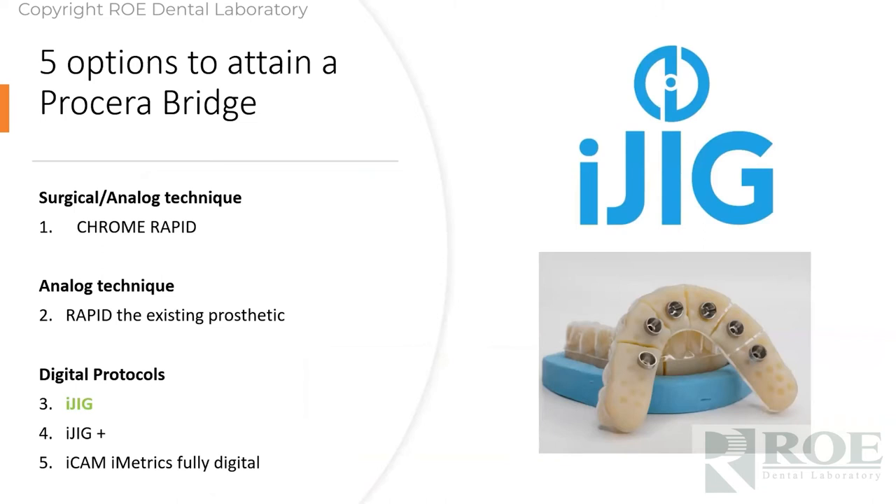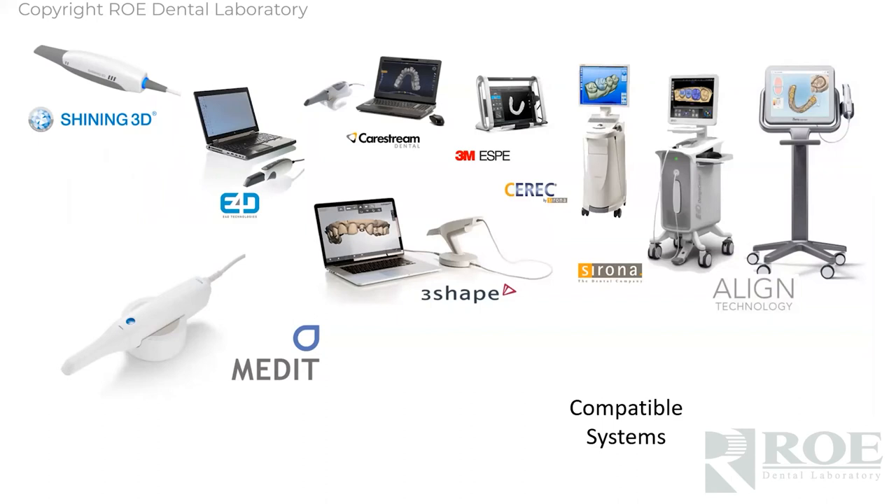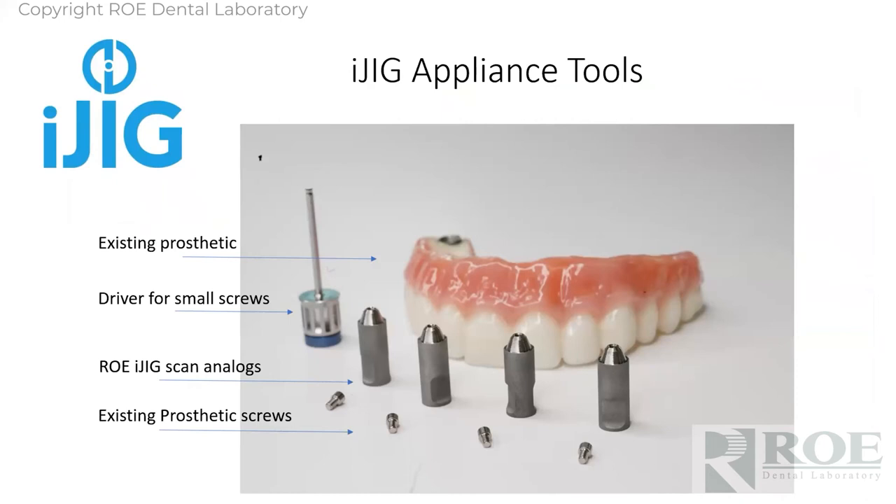Another protocol which is digital — we went through surgical, through analog, and now we're going to go through a digital procedure. The iJIG is a fascinating product we've worked with for a number of years. This is a patent-pending process. The iJIG is a prototype for the final — we've made all of the aesthetic and functional changes in software from a digital impression. This does require digital impressions. The trick with all these systems is that you have the ability to scan the prosthetic in your fingers and roll over to the intaglio to capture these special iJIG analogs.